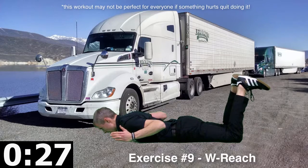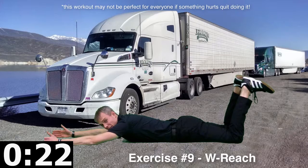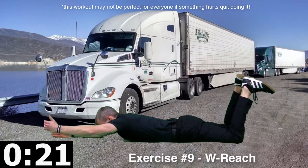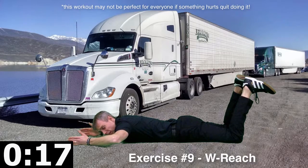Squeeze our shoulders away from the ears. Reaching out. If you can't get your hands off the ground when you're reaching out here, try just one at a time, or maybe just don't reach out as far. Reach as far as you have the ability to.